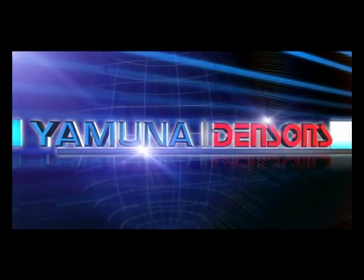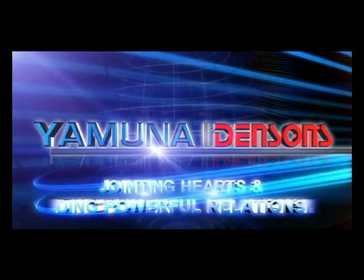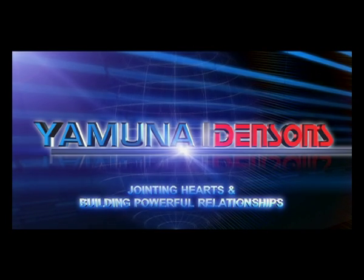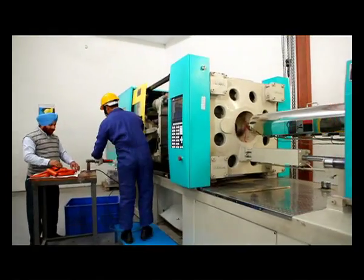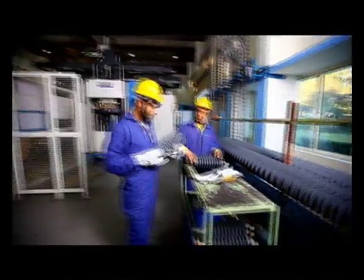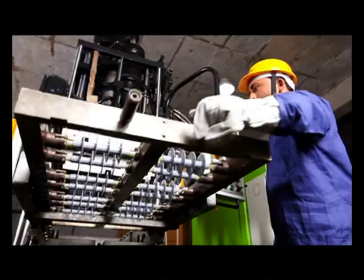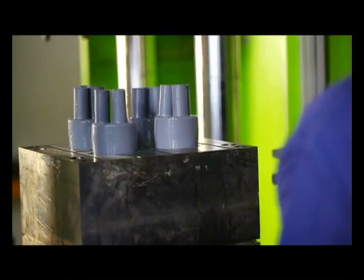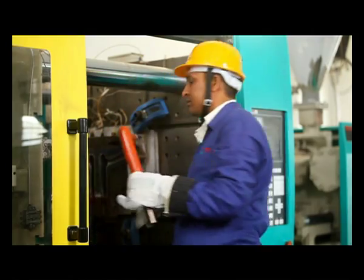Yamuna Densens — jointing halves and building powerful relationships. Professionally managed over the last few decades, today Yamuna Densens has evolved into a one-stop shop, providing 360 degree solutions through an exhaustive range of cable jointing accessories. We develop and manufacture as per customer specifications,